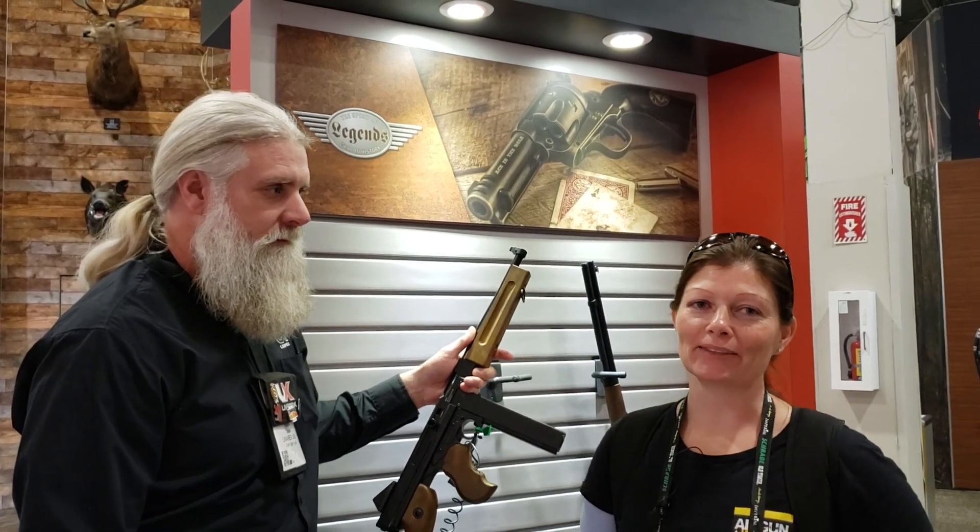Hey guys, I'm Airgun Andrew with Airgun Web and I'm at the Umarex booth at SHOT Show 2020 with Mr. Mark Davis.